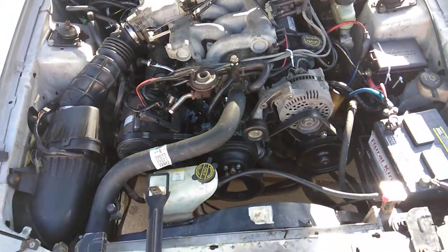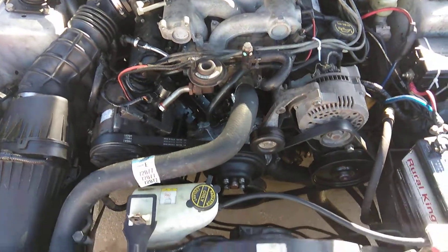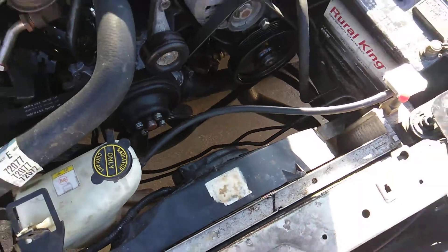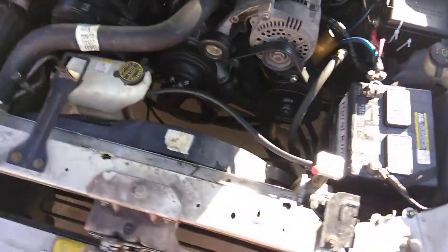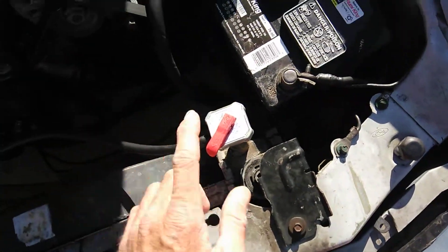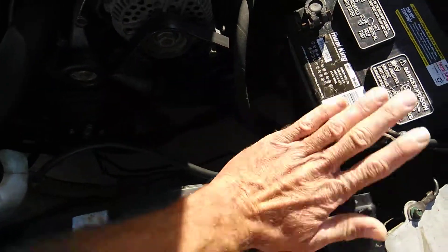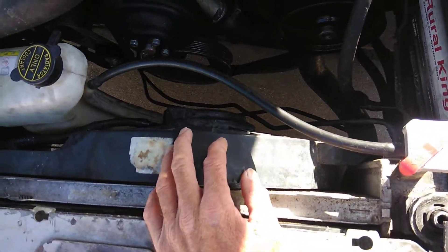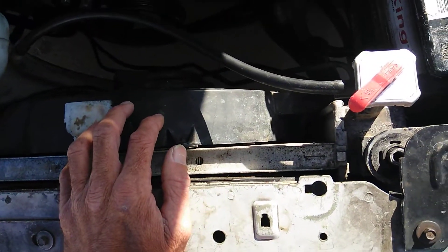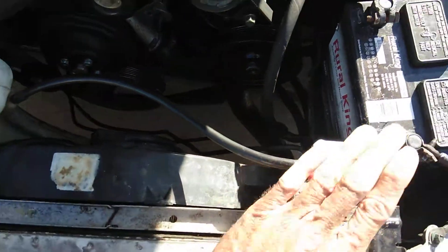The Blue Devil instructions say run it for an hour and pour it in slowly. The block has to be completely filled with water and the radiator has to be maybe three quarters of the way full so you can add your Blue Devil. Here's a trick that will work better for you: if you fill it up all the way and pour it in slowly, it will start coming out. Leave the radiator a little bit less full, pour it in slowly, and after you're done adding that, add the rest of the water until it's full, then put the cap on.